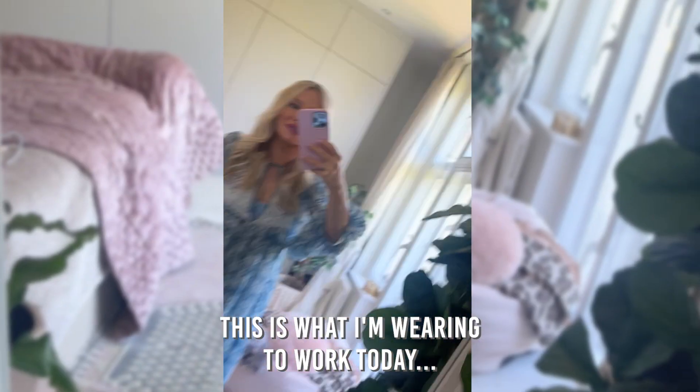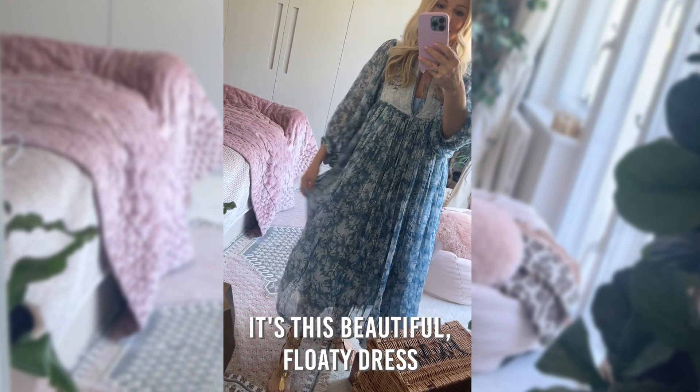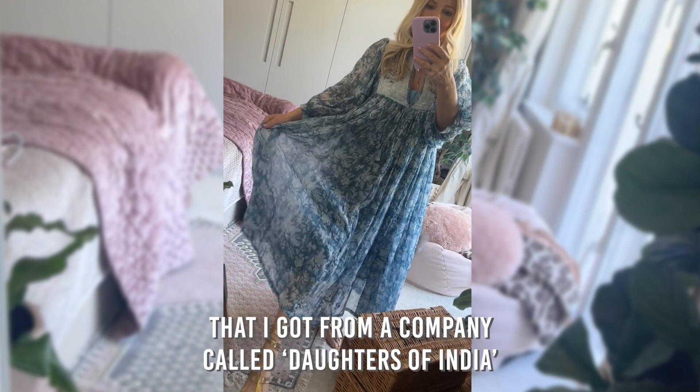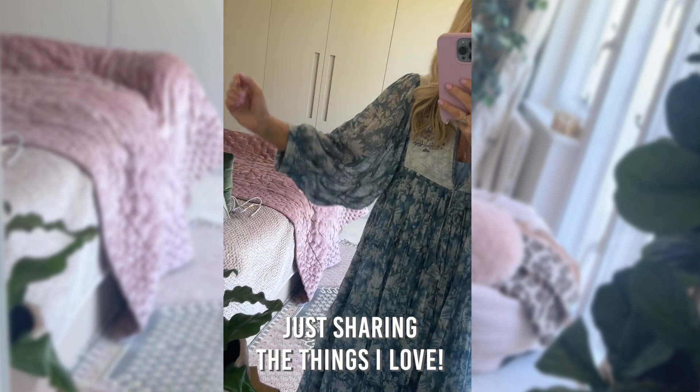Hi friends, this is what I'm wearing to work today. It's this beautiful floaty dress that I got from a company called Daughters of India. Not affiliated, not sponsored, just sharing the things I love.